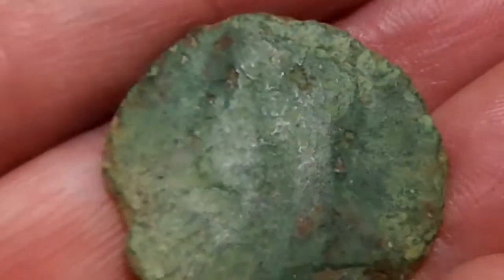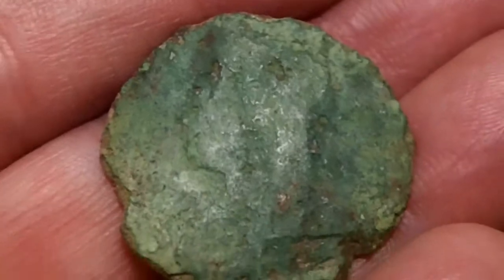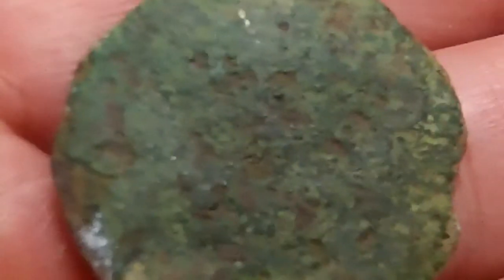You can just see it if I move it. The back's gone — same with that one. Too crusty.